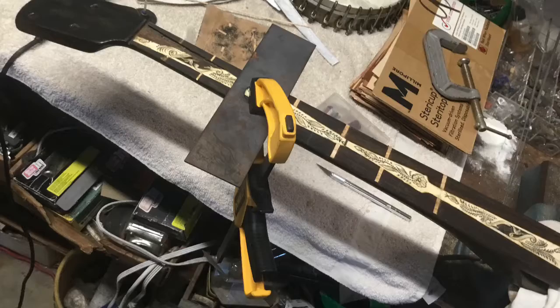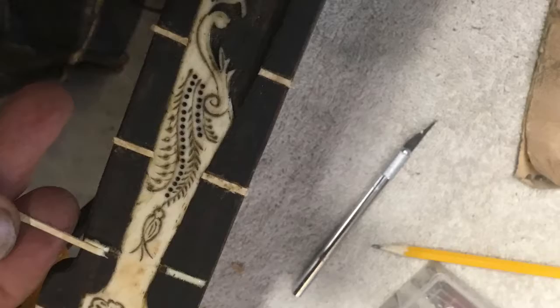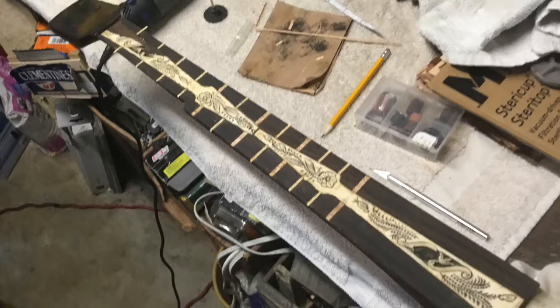Nothing sticks up. So the next thing I wanted to do was put some fret markers in. I worked on that all day today using a Dremel tool and some other colors of wood. I went ahead and put in the fret markers. There it is all finished up.